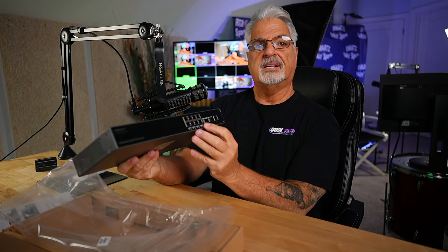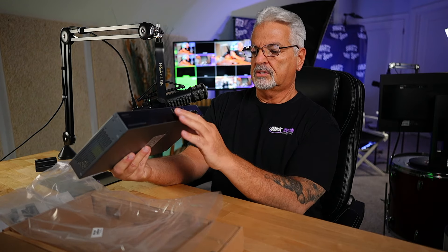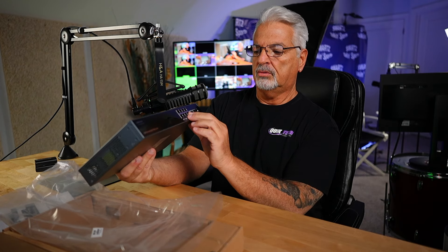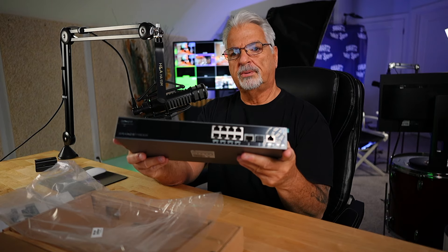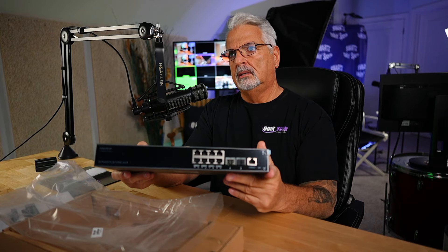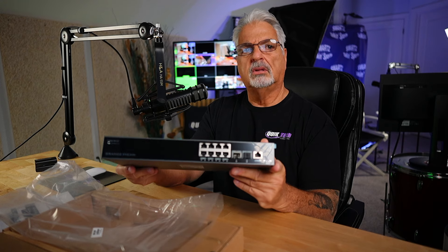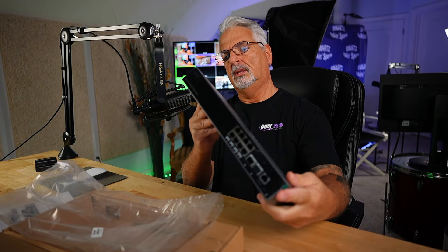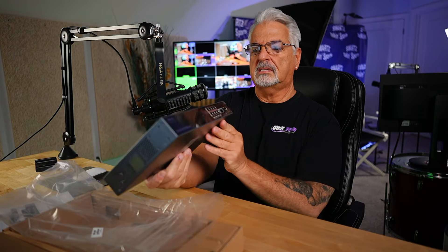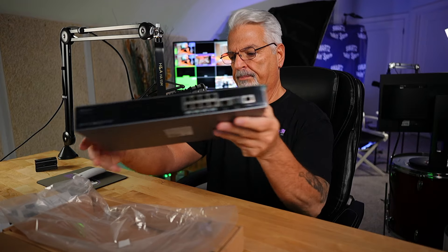They are actually 2 SFP Plus ports — that's really cool. These are 1GB Ethernet ports. I believe this switch supports 802.3 AF and AT PoE standards. The larger switches in the family also support BT as well. We'll take a closer look at this and maybe look at the interface at some point and get it set up.